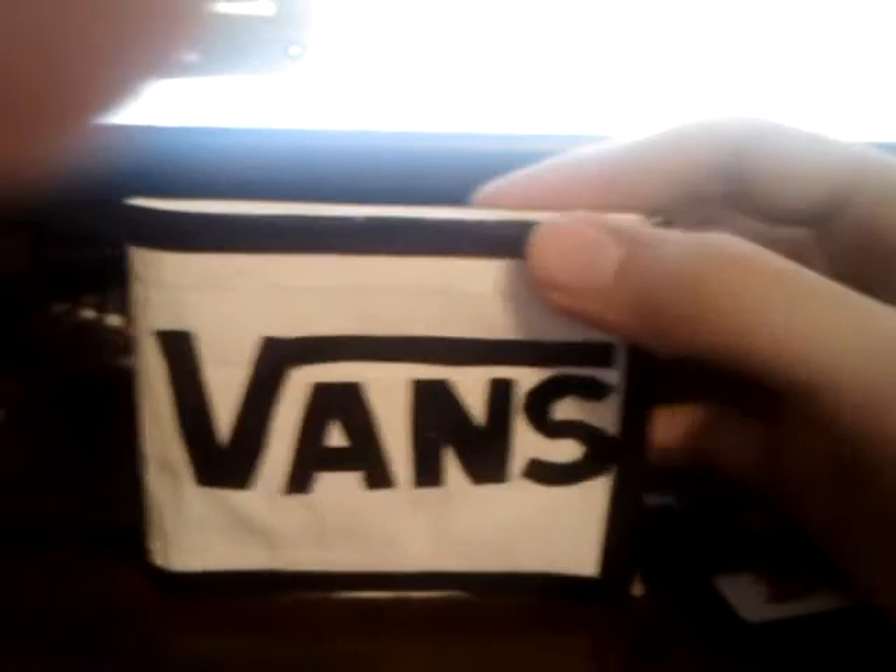This one has a really cool back, I'll show you at the end. But for now — Vans. Love Vans, love the shoes, the clothes, everything. We've got a card holder here and two card holders here. You can see the cards in them. That's a classic Vans logo, if you guys didn't know that.